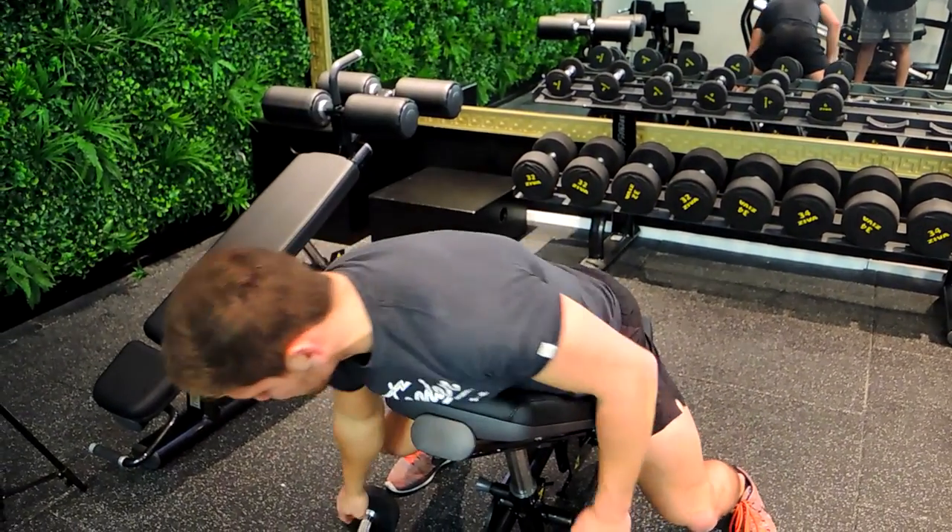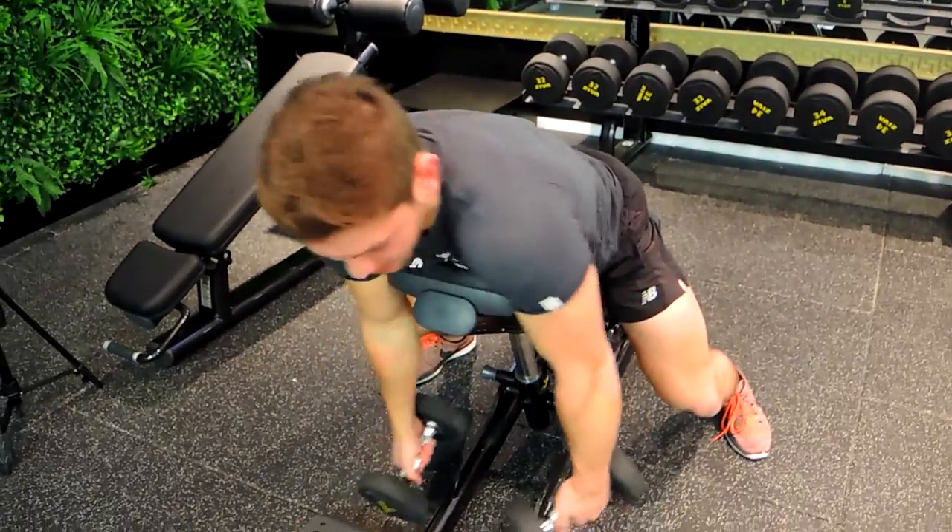These are the dumbbell spider curls. Lying on an incline bench at around 30 to 37 degrees, grab the dumbbells and hang your armpits over the edge.